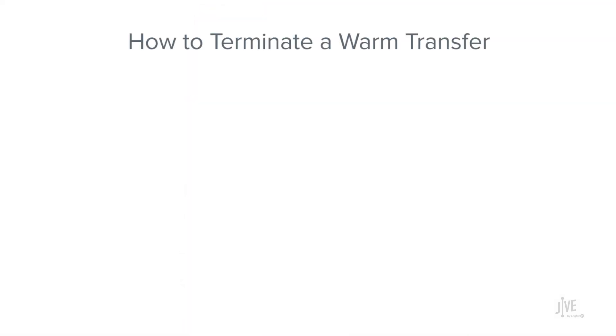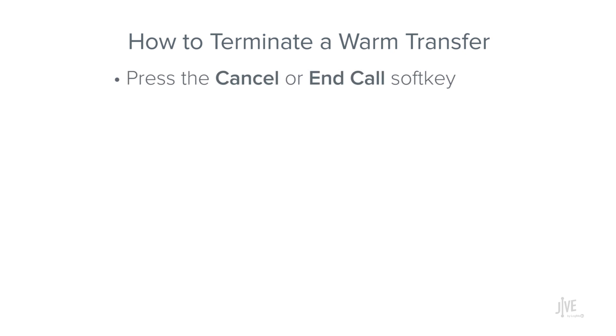If the destination party does not want to take the call, press either the Cancel or End Call soft keys. Although I won't demonstrate this step, following that action will take you back to the original call and allow you to resume.